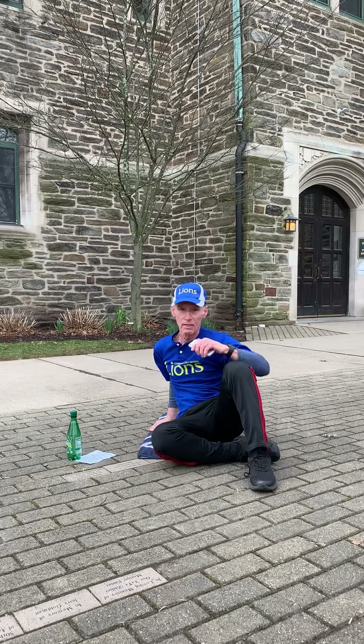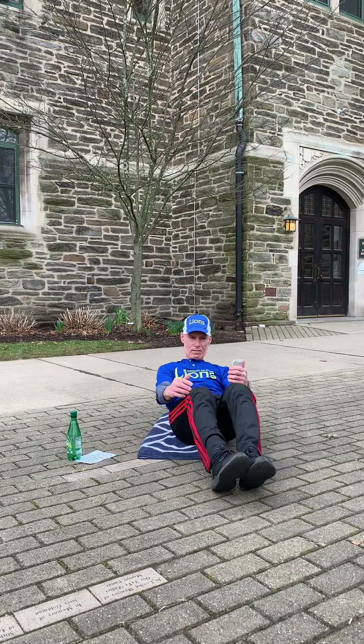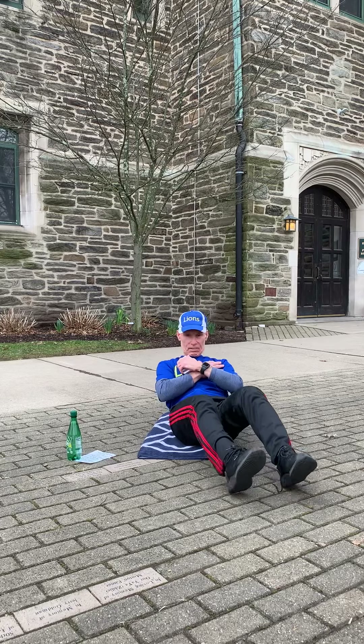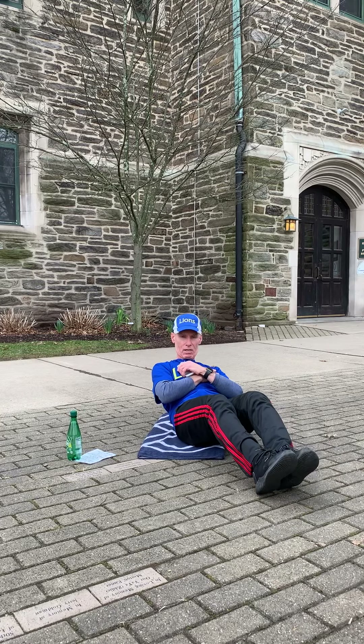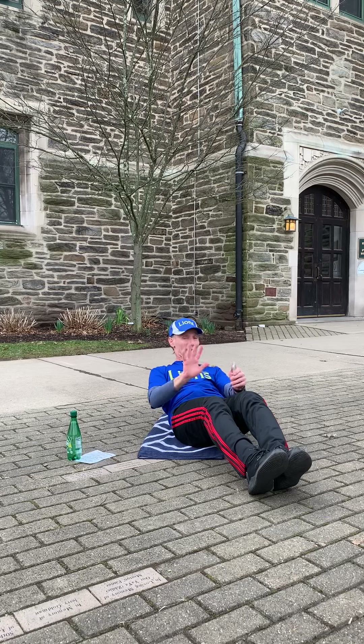All right, one more set with these two. And up — stay with me. I can do it; I hope you can do it. Five more seconds.